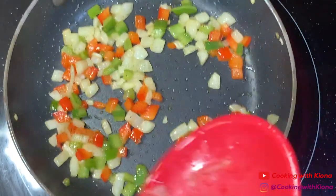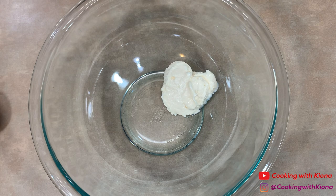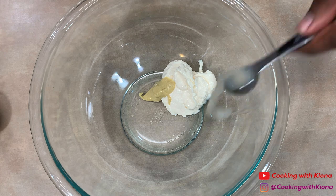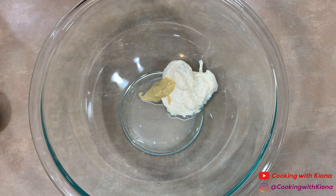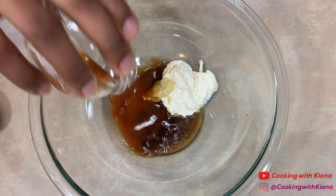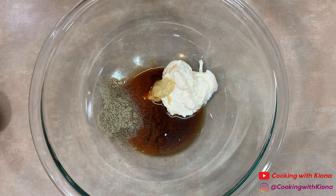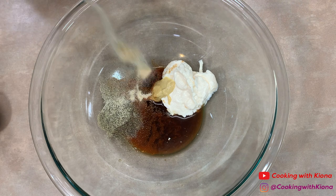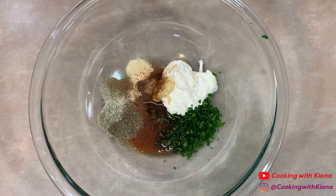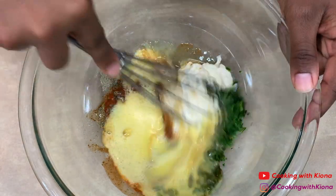Next, in a bowl add 1/4 cup of mayonnaise, 1 teaspoon of Dijon mustard, 1 teaspoon of lemon juice, 2 teaspoons of Worcestershire sauce, 1 and a half teaspoons of Old Bay hot sauce, a half teaspoon of pepper, 1/4 teaspoon of onion powder, 1/4 teaspoon of garlic powder, 1/4 teaspoon of Creole seasoning, 1 tablespoon of parsley, and 1 beaten egg. Mix all these ingredients together until well combined.